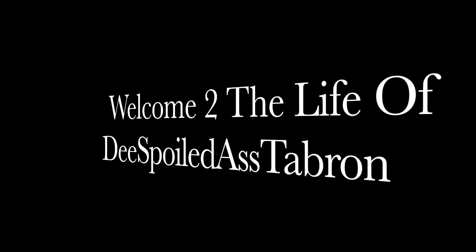What up, YouTube? This is your girl, Despoiled Ass Tabron, coming to you with another video. And today's video is going to be a Chanel unboxing from Fashionphile. But before I get into it,